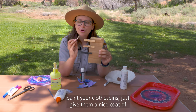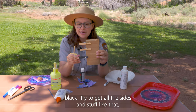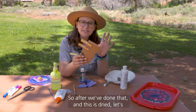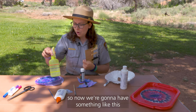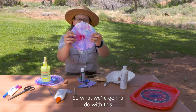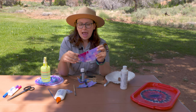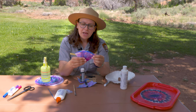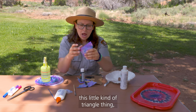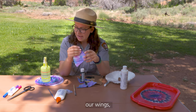You would just paint your clothespins, give them a nice coat of black, try to get all the sides and let it dry. So after we've done that and our coffee filter has dried as well, we'll have something like this coffee filter here. What we're going to do is fold it in half, and then fold it once more into a quarter. Once you've got something that looks like this little triangle shape, these are going to be our wings — we're going to cut our bat's wings out.